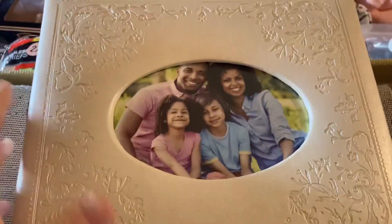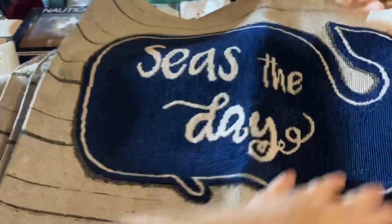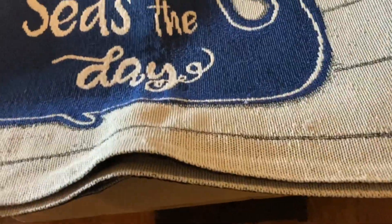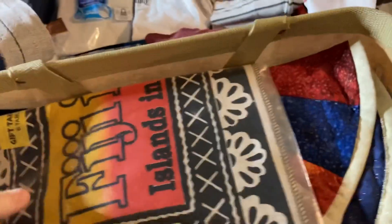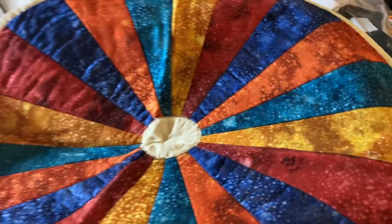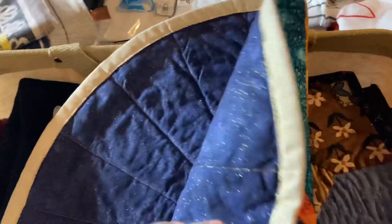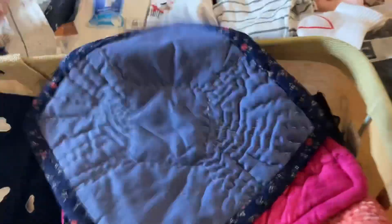We also have a photo album — it's brand new. Then we have some placemats: 'Seize the Day' — four of those — and 'Fiji Island in the Sun' — four of those. We also picked up some quilted homemade pot holders — one regular and one that's a cupcake design — you can put your hot dishes on them or use them as table centerpieces.